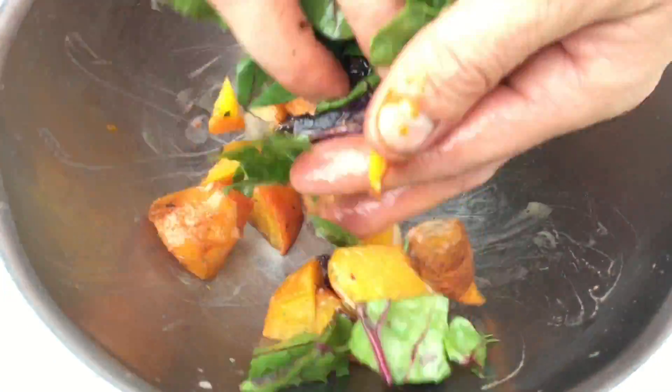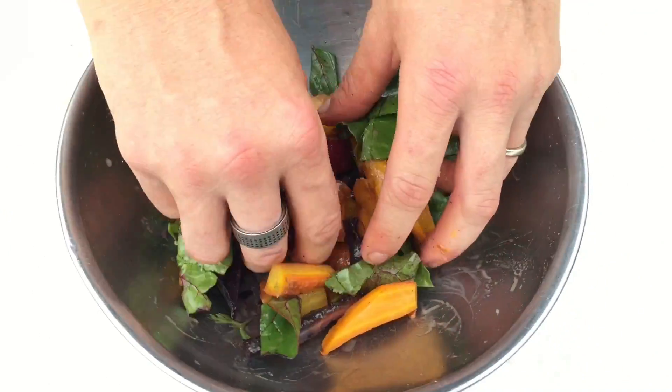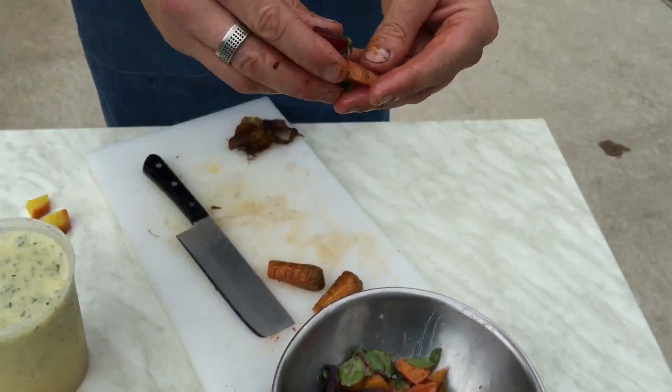Look at how delicious. These are the beet greens off the beets — look at that color! So it's a roasted vegetable salad with beets, beet greens, carrot tops, ginger, and quinoa. The recipe will be up on rareseeds.com as well as our Facebook page. What do you think? It's fantastic! Rareseeds.com guys, check out the recipe. Thank you.